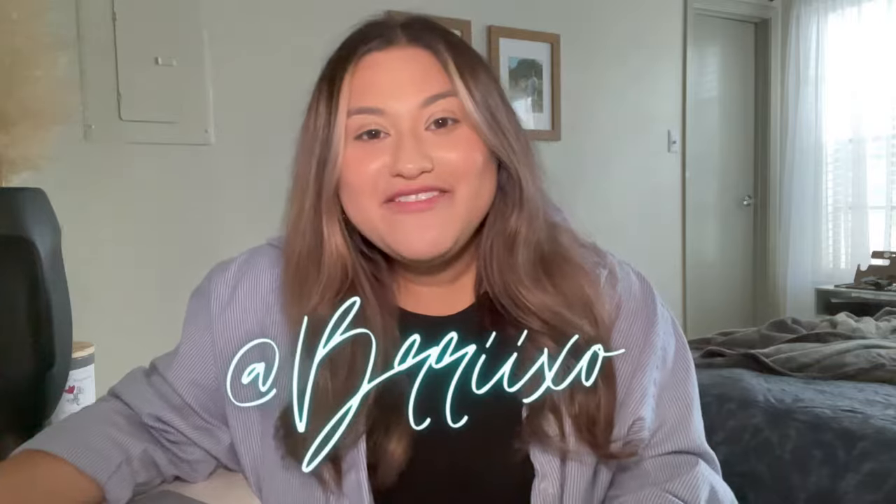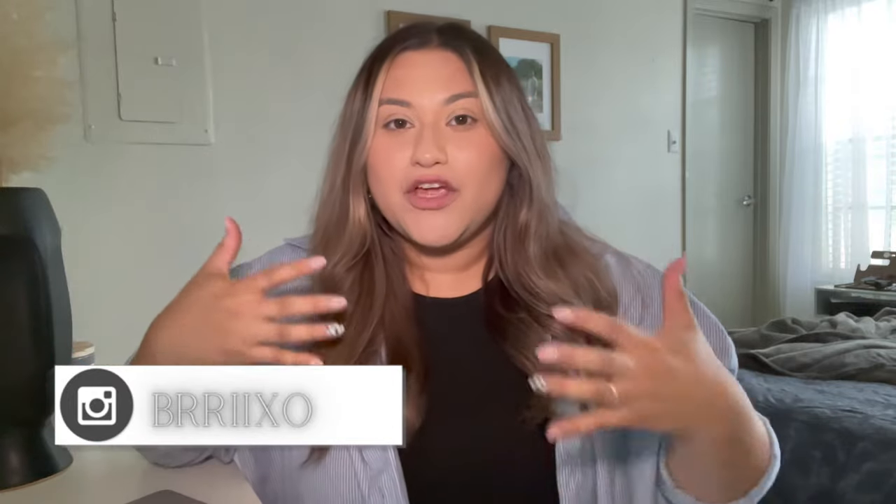Welcome back to a brand new video. If you're new here, my name is Brianna. Make sure to like this video and click the subscribe button. Today's background is very different — this is actually my new setup for my room. I'm an avid believer that we should change up our space to encourage inspiration. I spend a lot of time in my room so it needs to be a zen, creative space, and that is what we did.